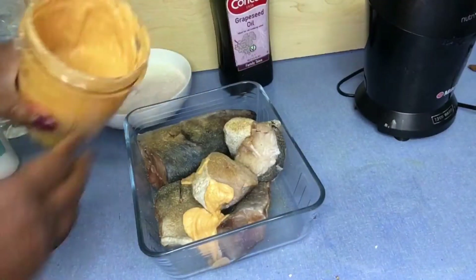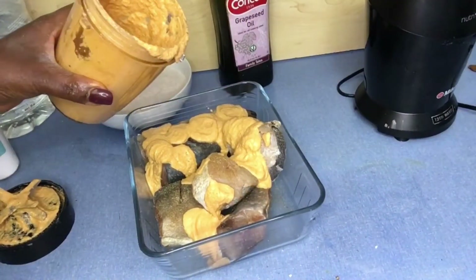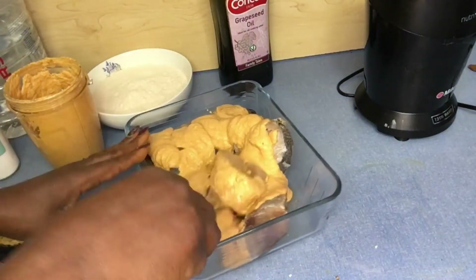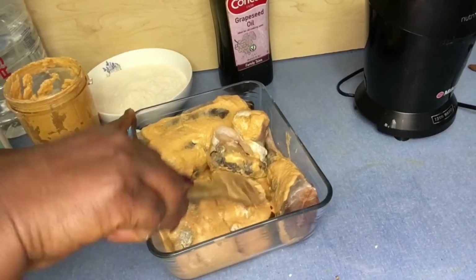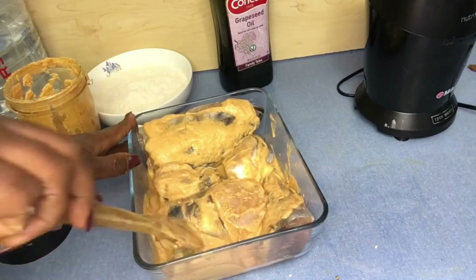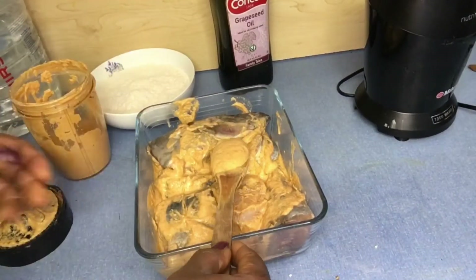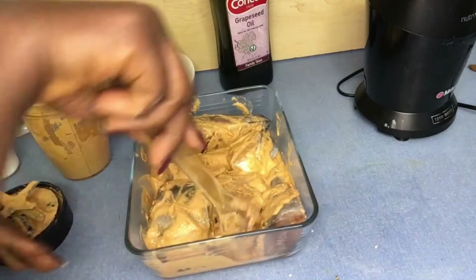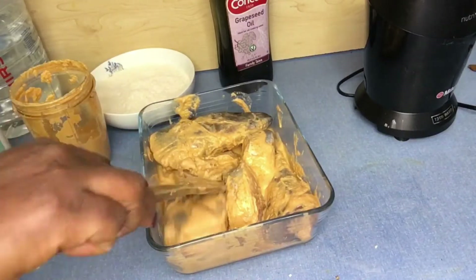Now I divide my spice into two. One part I use to marinate the fish; the other part I will mix with my plantain powder to form a paste. I'm marinating the fish with my spice and will set that aside. Make sure to marinate it properly.